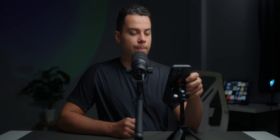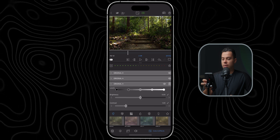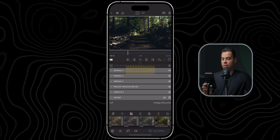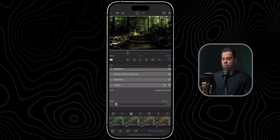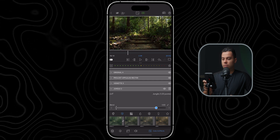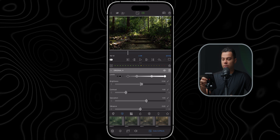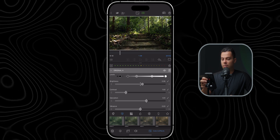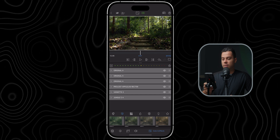Next I'll adjust the saturation — leave it at 1.2. Before and after looks great. I'll enable the vignette, and to finish off I'll select one of the creative LUTs. Vintage looks okay but I think Jungle looks fantastic. Let's compare Jungle 1 and Jungle 2 — I'll go with Jungle 2 at around 0.7 intensity. Then I'll come back to my exposure layer and slightly increase the exposure and adjust the contrast. It looks great — before and after the LUT.